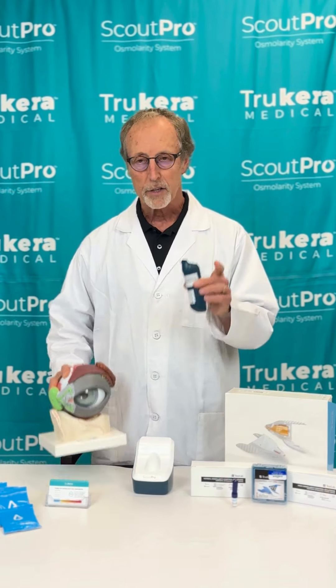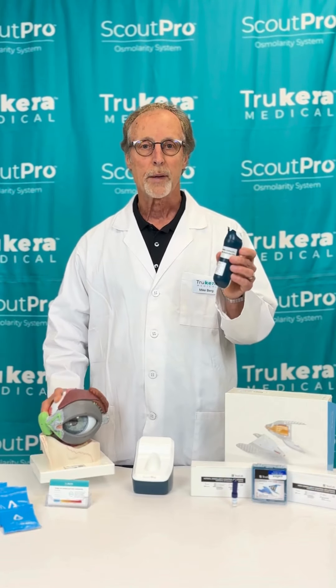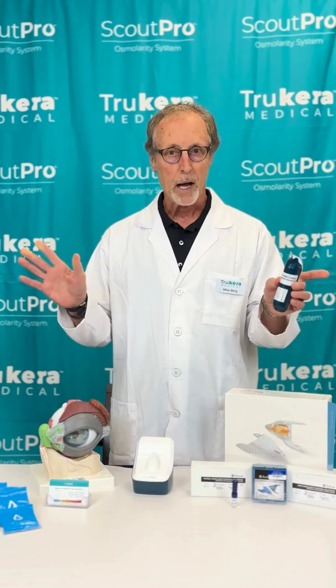The resolution to that is: as soon as the pen beeps and you get the collection, immediately remove the pen from the eyelid, and that will resolve that problem.